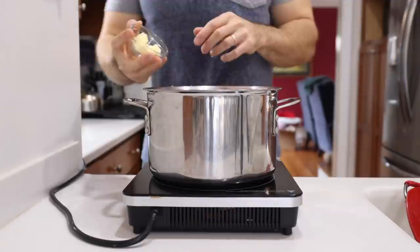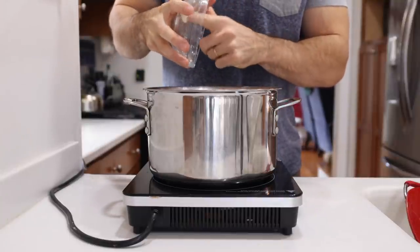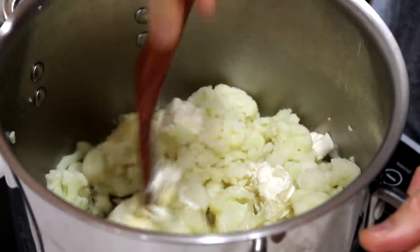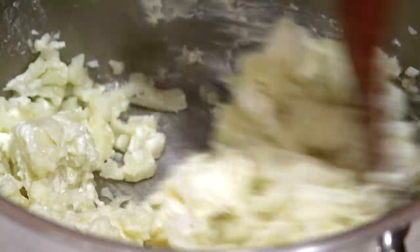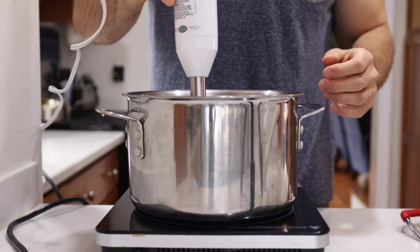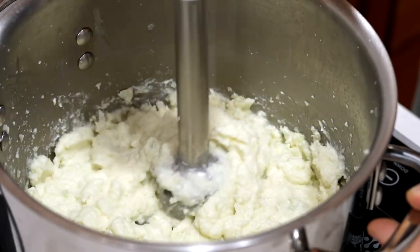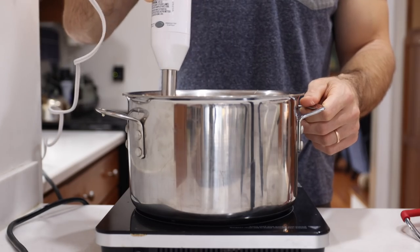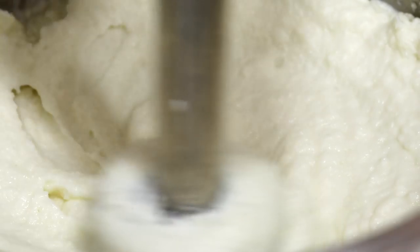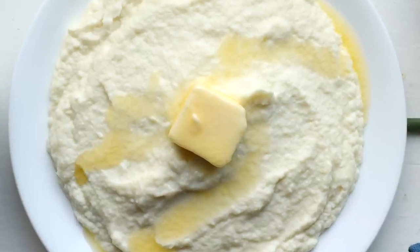At this point we're going to add around two tablespoons or 28 grams of salted butter, as well as four ounces or 112 grams of full fat cream cheese. Then we're going to use a wooden spatula to break down the florets along with the butter and cream cheese. There's only so much damage we can do with a wooden spatula, so I like to use an immersion blender to creamify everything together and give these keto cauliflower mashed potatoes that authentic mashed potato consistency. If you don't have an immersion blender, feel free to use a hand masher or a fork — it might just take a few extra minutes.